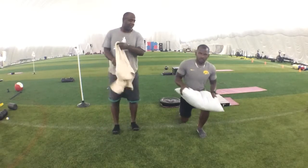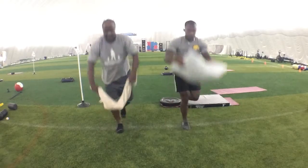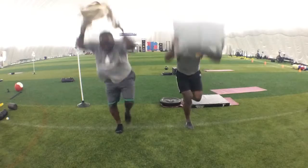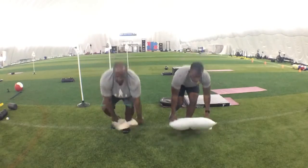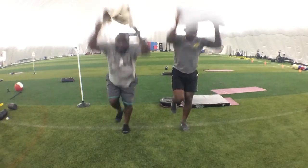Slams, five each side — ready Josh, and go. One, two, three, four, five. Other side: one, two, three, four, five. Good.